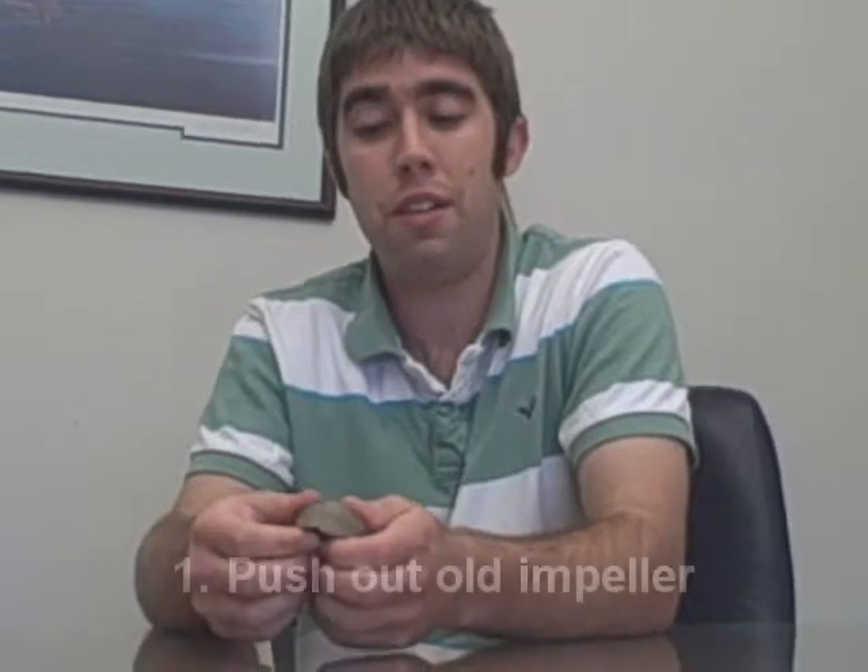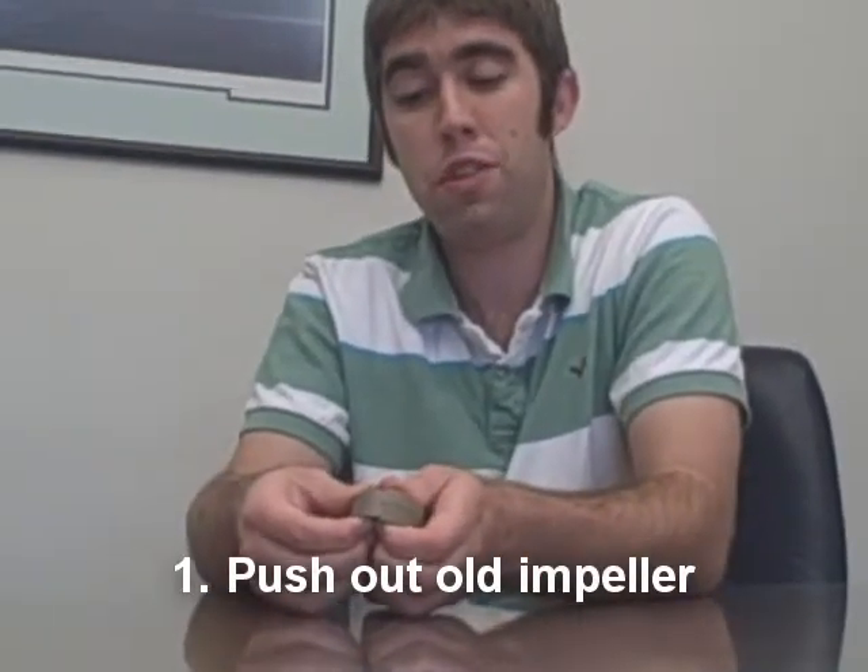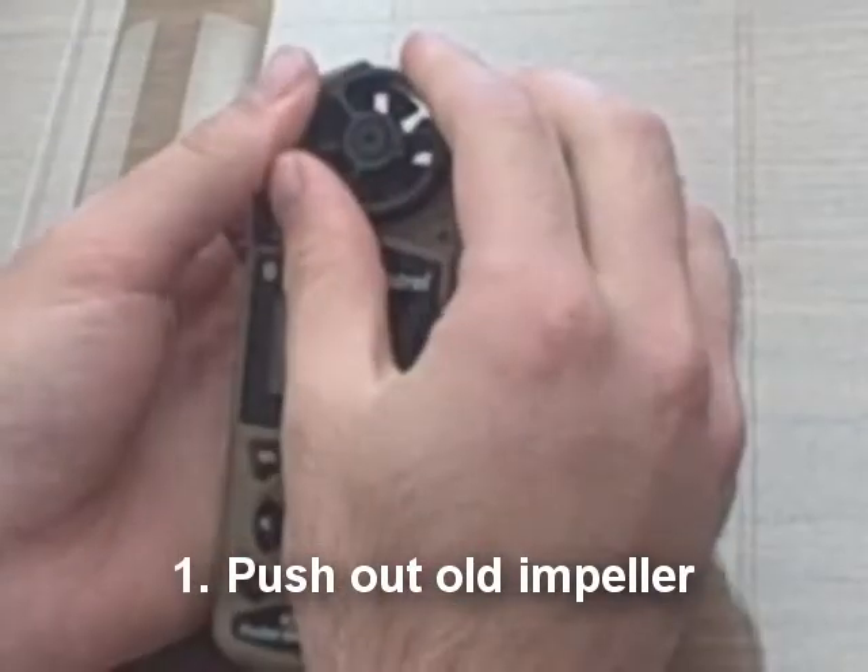Hi. Today we're going to talk about how to replace your Empower. Now to do this, it's pretty simple. First, you want to take your old Empower in your Kestrel, and you want to push — I like to use two fingers — and push from the backside forward towards you.